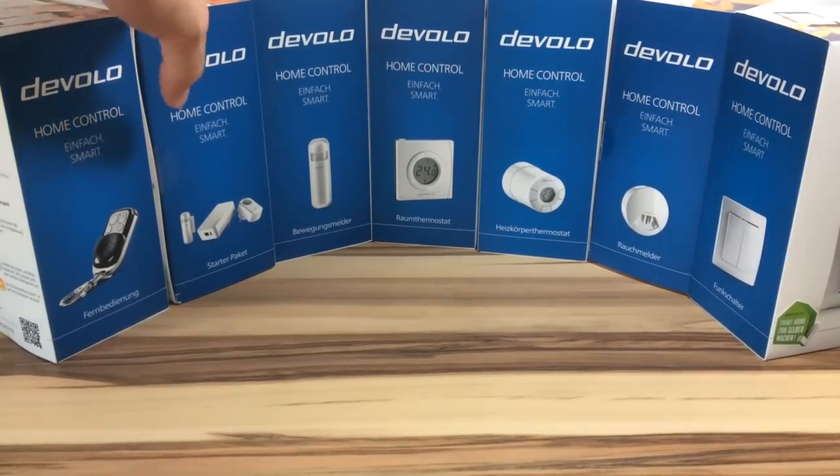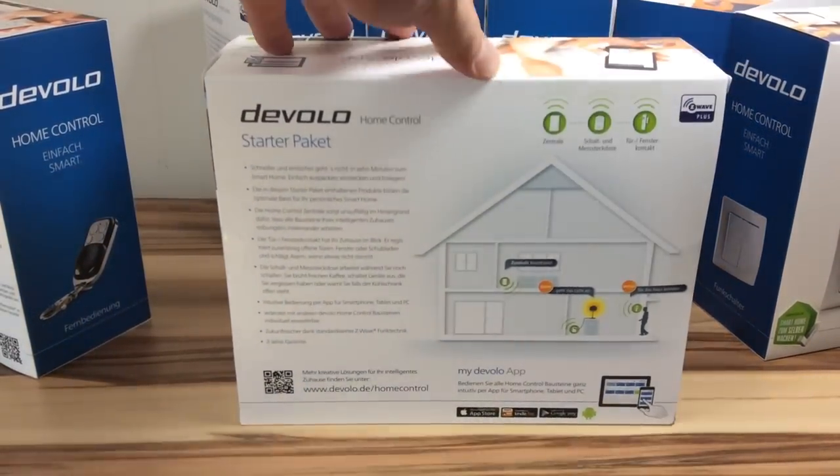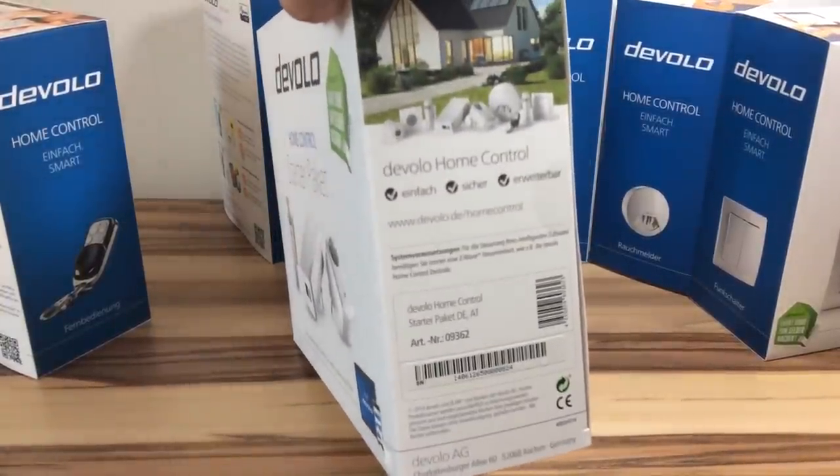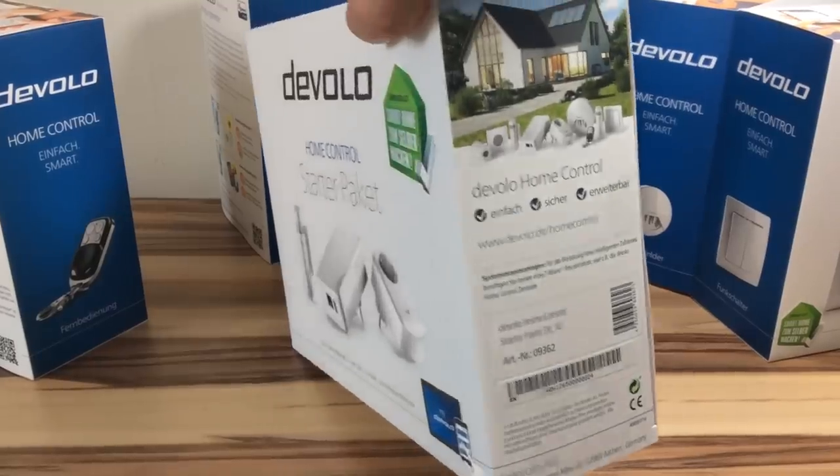Mutig, denn für den Do-It-Yourself-Markt muss das System vor allem zwei Dinge bieten: eine einfache Montage der Komponenten sowie eine leicht bedienbare Web-Oberfläche, in welcher sich intuitiv Szenarien und Automatisierungen erstellen lassen.